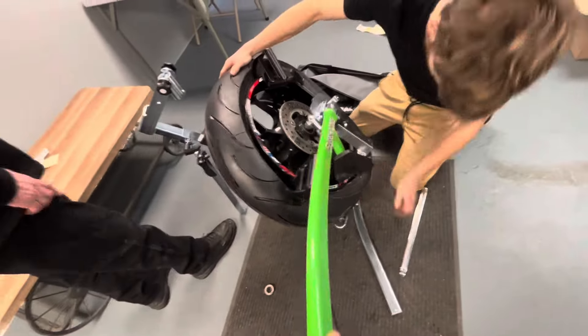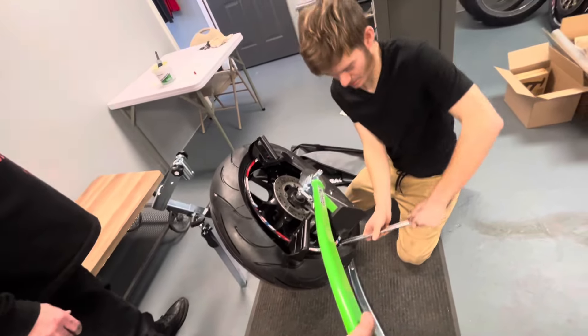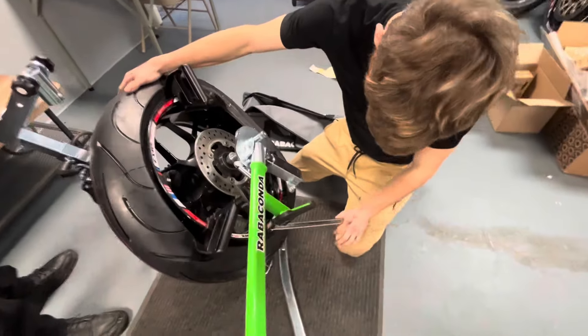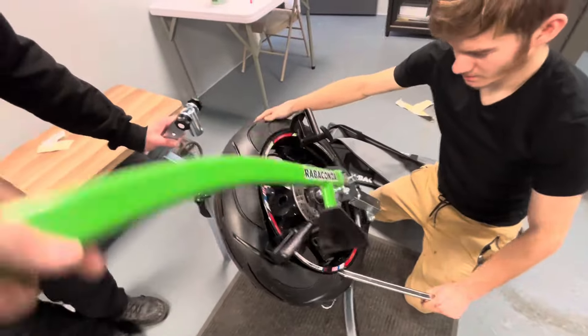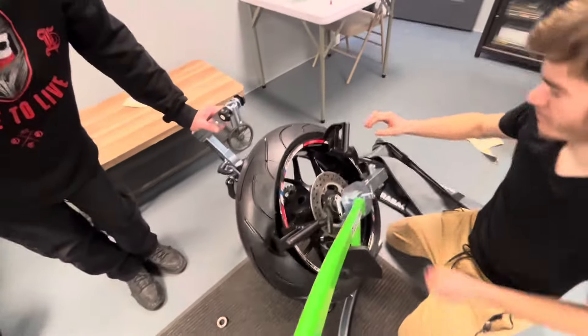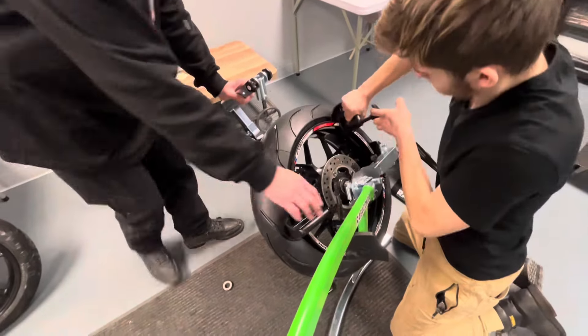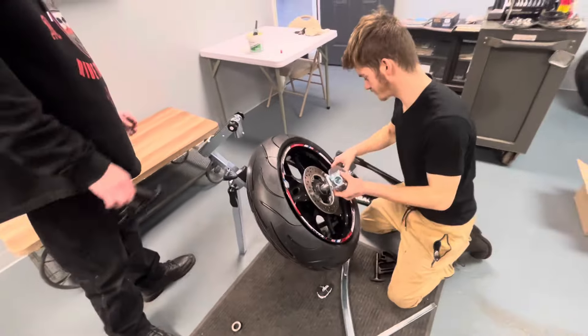Why does that look so tight? We went under it — we went under it. Sometimes we got to adjust it a little bit. And there she is, we're going to go back around and that's it. Pull these things off, pull these clips off, and tire is mounted.